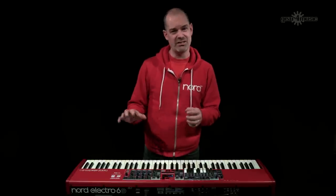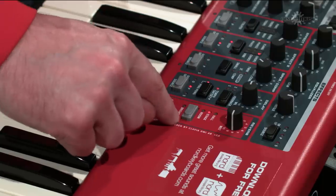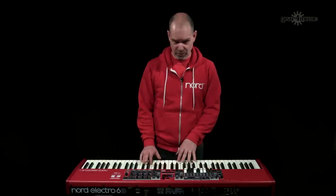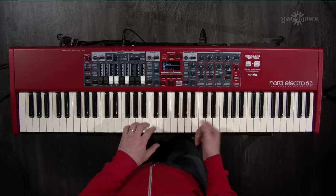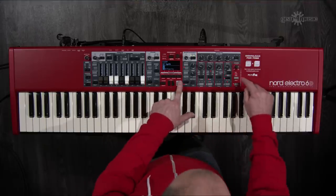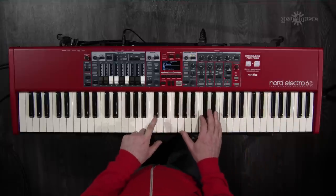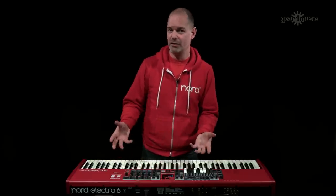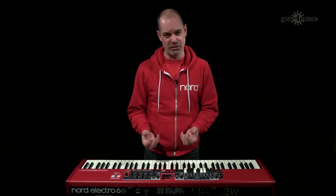A new feature added to the Electro 6 is the bright option in the reverb section, which brightens up the reverb. It's a subtle but useful addition that can improve how your instrument sounds, especially in a live situation.